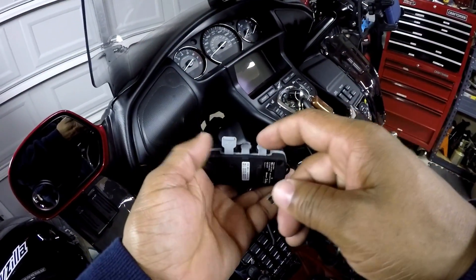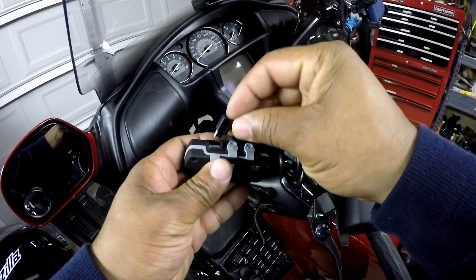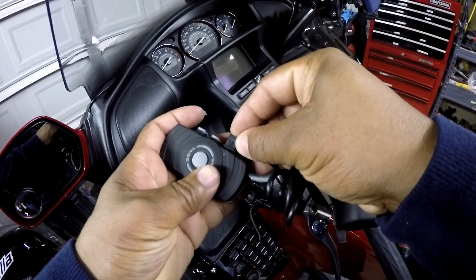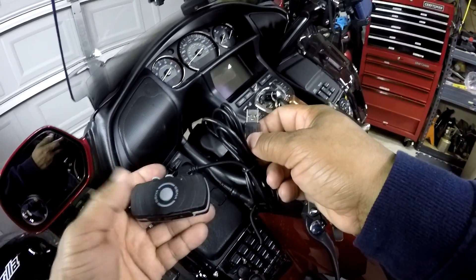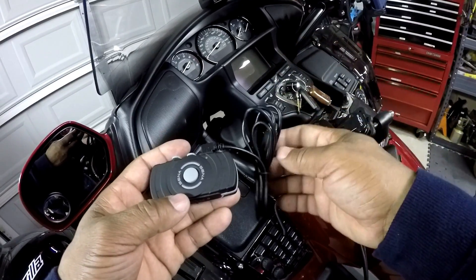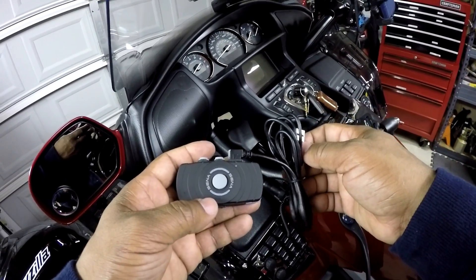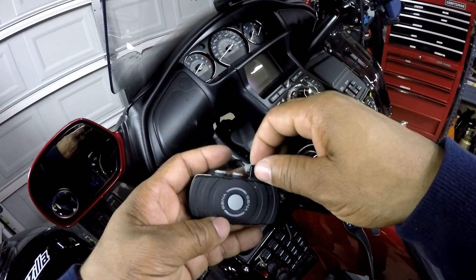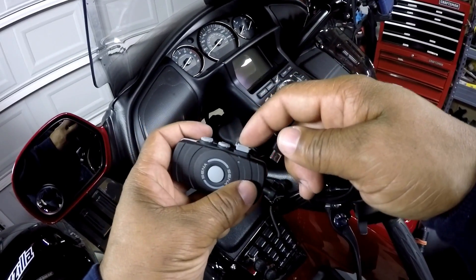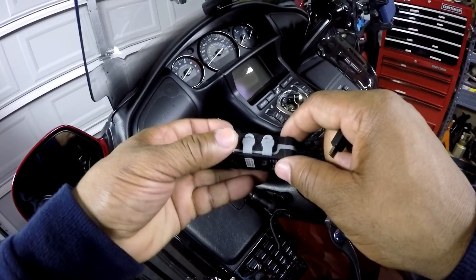Last but not least, we have a micro USB jack. You take one end of your micro USB cable, plug it in, and this is used to charge the unit. Its sole purpose is to charge the unit, and also you can plug it into a computer to update the unit. That's the only purpose of the micro USB input jack — to charge and update the unit. The other two jacks are for audio in only.